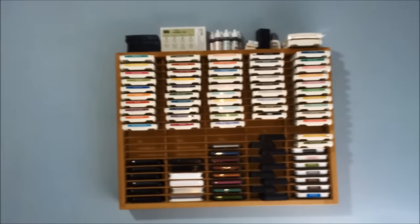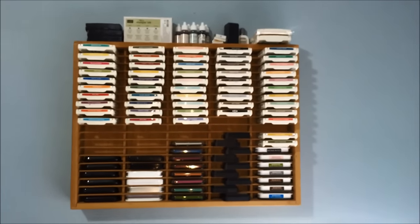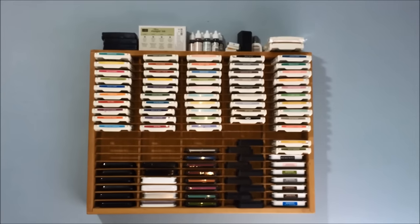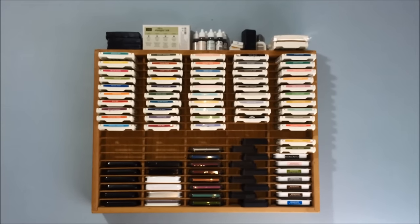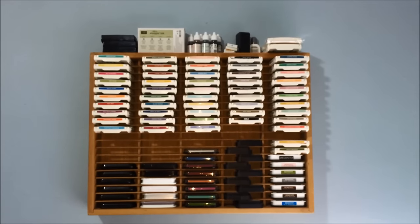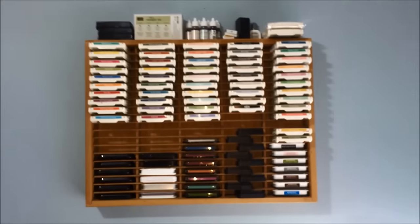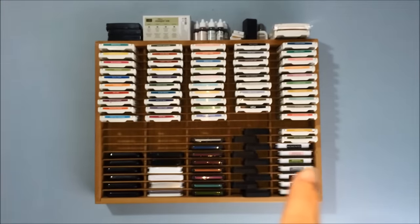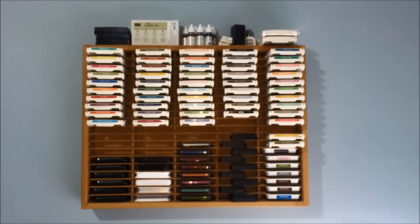This is the wall to the left as we come in. This is how I store my ink pads, and this is a find. Tip number one: thrift store. It's an old CD holder that I've repurposed to hold my ink pads. It's perfect — my ink pads fit in there nice and snug, they're accessible, and I can see the colors. My top row is Stampin' Up, and down below are ink pads my grandsons use when they're in here stamping with their stamps.